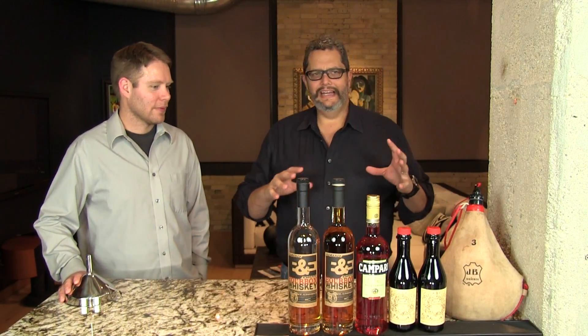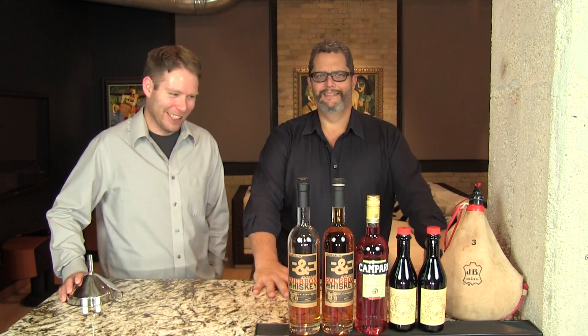The bitterness from the Campari, the richness from the bourbon, and that little hint of leatheriness makes you feel like a cowboy. I can just imagine somebody walking around the countryside with this thrown over their shoulder and enjoying it from time to time. Because people think you're drinking water out of one of these things, right?